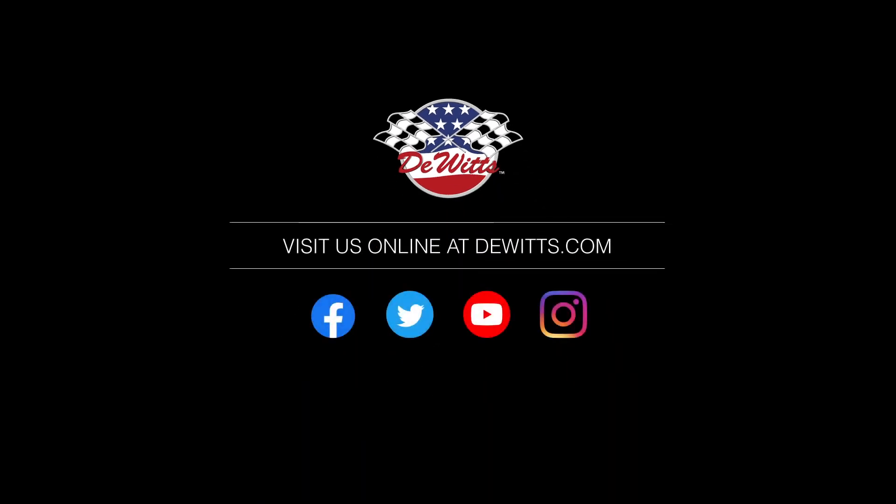For more information on this or any of our other products, visit us at DeWitts.com.